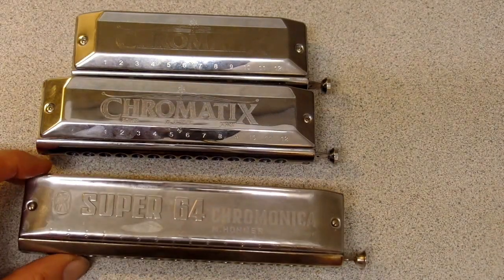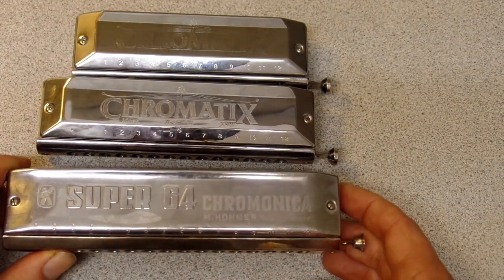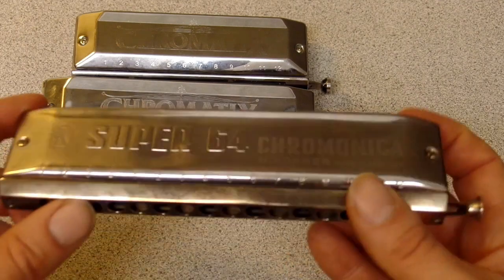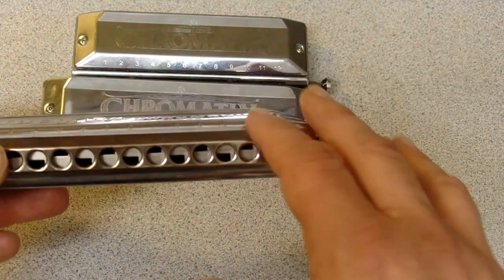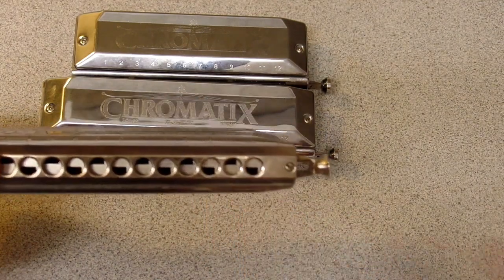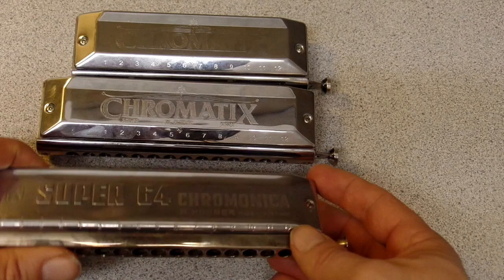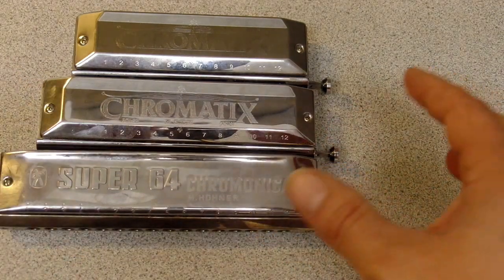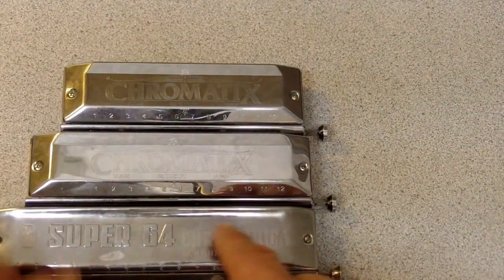Here's the kind of funny thing about these larger harmonicas, at least the Hohners: there's something special about the Hohner 16-hole harmonicas that I can't put my finger on. It's ironic that they have all this extra low range, but the thing these larger harmonicas seem to do really well is the high notes. The high register on the larger Hohner chromatics is really nice.